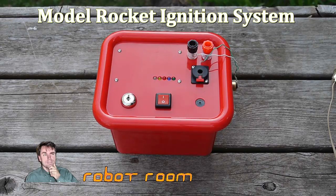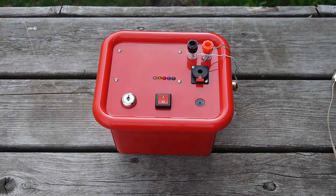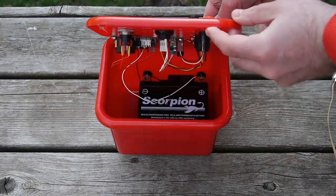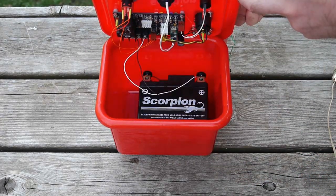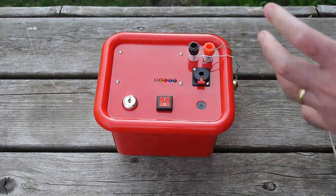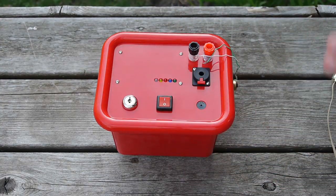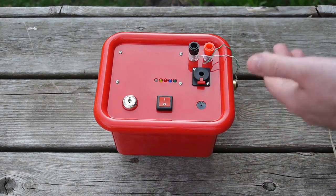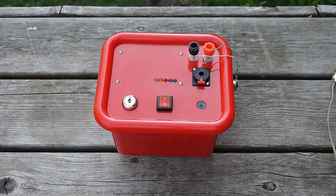Hi, I'm David Cook from Robot Room and today I'm going to be testing the new model rocket ignition system. This one is different than my previous rocket launch controllers in that the battery is contained within the box, the box stays near the launch pad, and your controller is far away. That way the battery can deliver maximum current to the rocket and the rocket igniter.